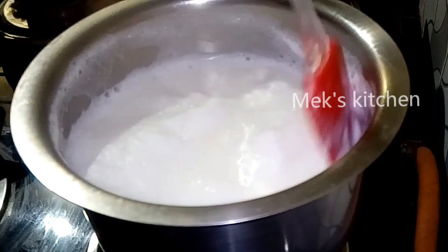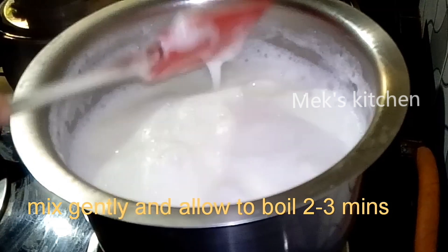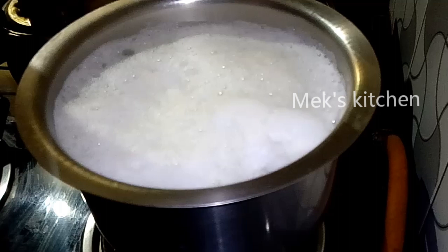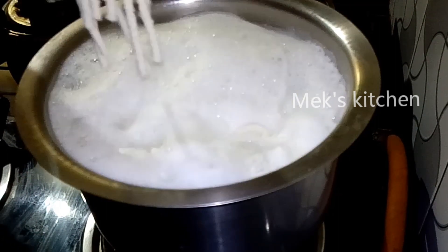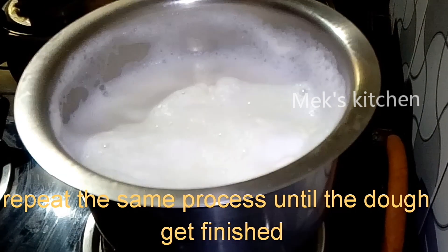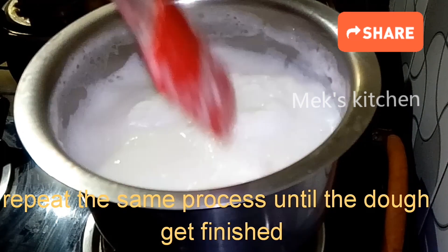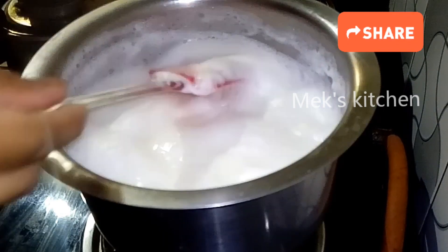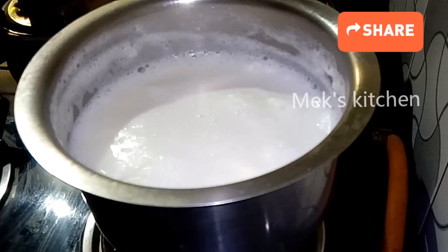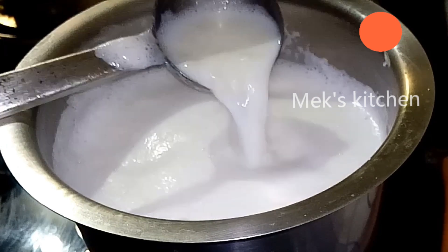Let's mix it in a batch. If you mix it in a batch, you can mix it in a batch. Now we will press it a second time. If you press it in a batch, you can add the batch and mix it.